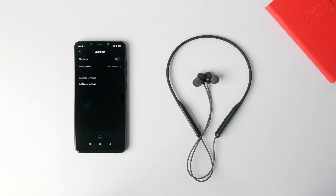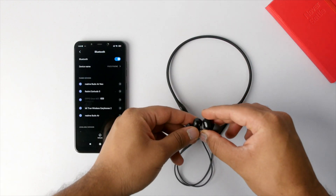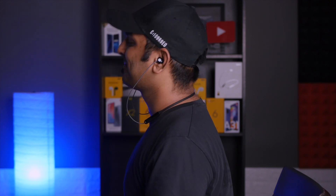Before we get to sound quality, let's talk about battery life. With LDAC on and listening at 100% volume, I was getting about 7.5 hours of playback — very close to Oppo's claimed 8 hours. With LDAC off, you'll get a maximum of 12 hours, which is quite less compared to the OnePlus Bullets Wireless E. The Enco M31 also gives only about 3 hours of playback with 10 minutes of charge, whereas the Bullets Wireless E gives up to 10 hours. For a full 0–100% charge, it takes about 50 minutes, which is similar to the Bullets Wireless E.